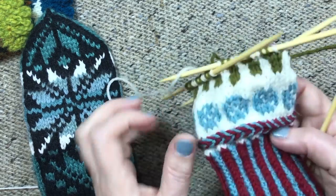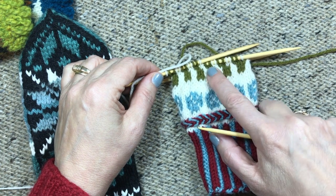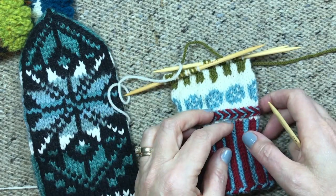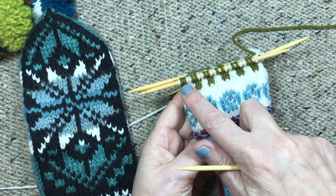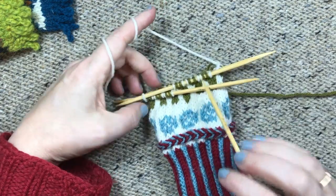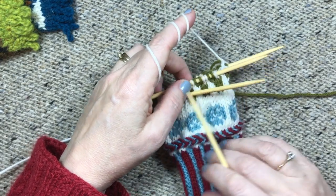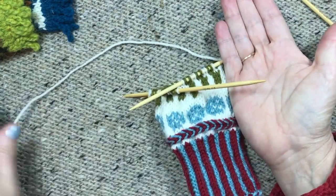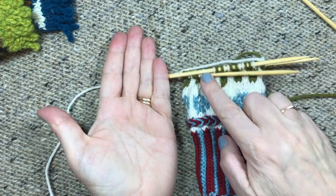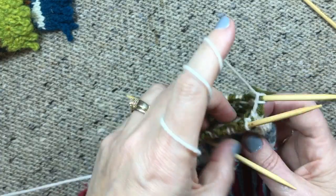I'm going to work across the back of the hand and then when I get to the palm I'm going to put the mitten thumb hole. On one mitten it will go on the first half of the palm and the other mitten it will go on the second half of the palm, so you get one for your right hand and one for your left hand. With my palm up and the thumb on that side, the first half will be my right hand mitten and the second side will be my left hand mitten, but it really doesn't matter which is which as you're knitting them as long as you make one of each.